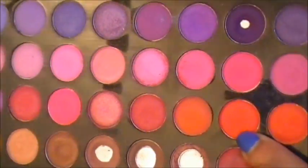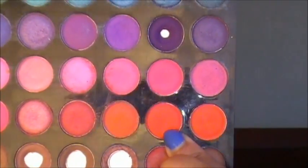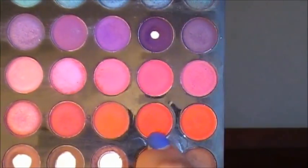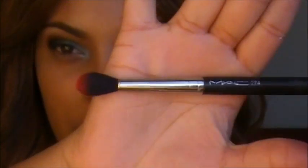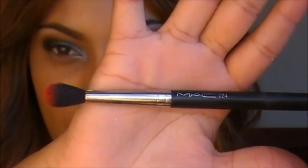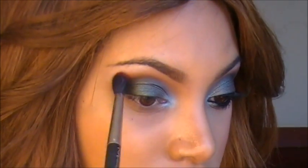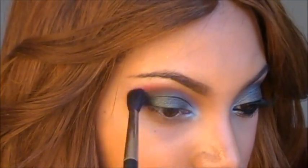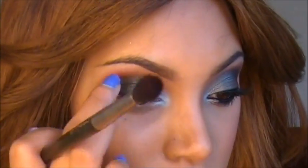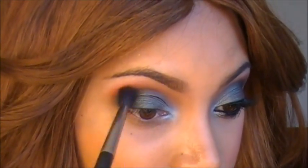Now I'm going to go into my Beige 120 palette — this one is the first edition. I'm going to grab this bright reddish orange shade eyeshadow and apply it on my 224 blending brush, which is my big fluffy blending brush. Make sure you knock off any excess, and I'm going to place this above the crease. Try not to go too high up with this, because you don't want to take it all the way up to the brow.